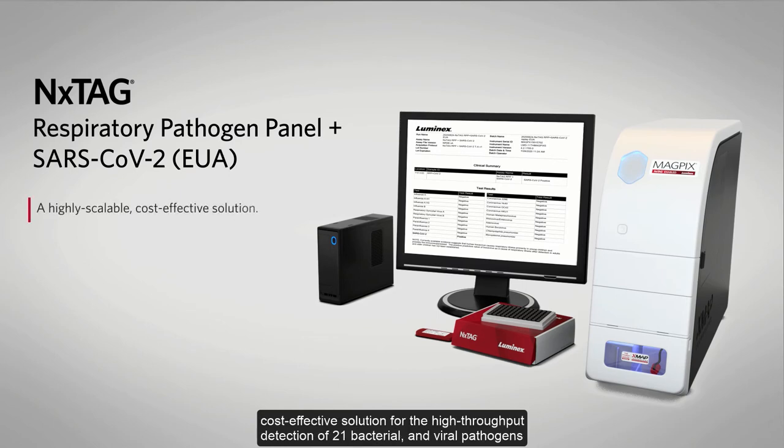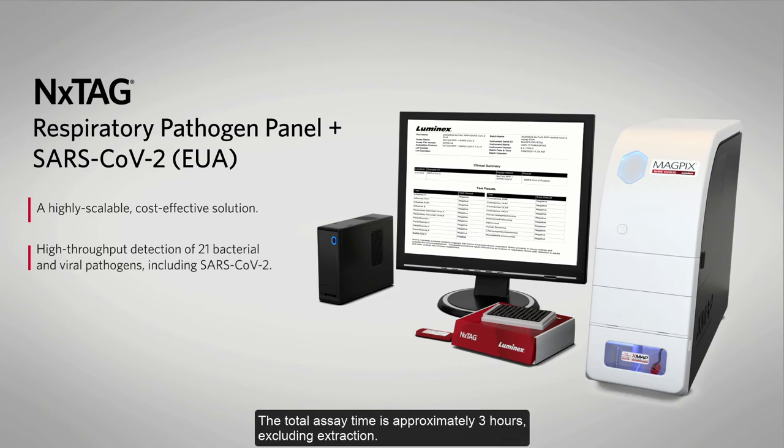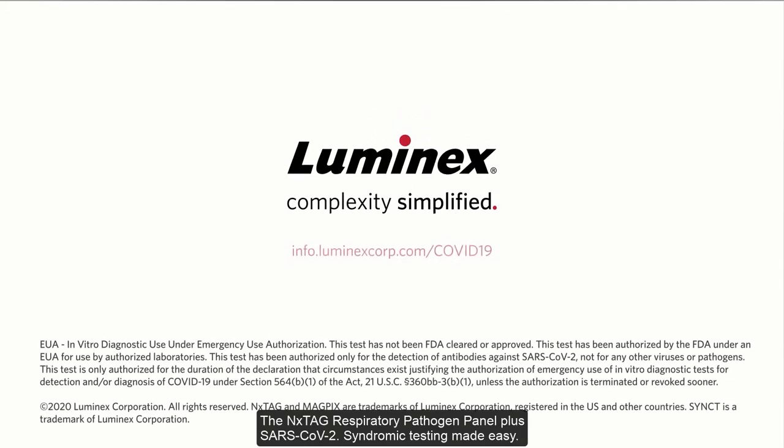The Nextag Respiratory Pathogen Panel plus SARS-CoV-2 is a cost-effective solution for the high-throughput detection of 21 bacterial and viral pathogens, including SARS-CoV-2. The total assay time is approximately three hours, excluding extraction — Nextag Respiratory Pathogen Panel plus SARS-CoV-2 testing made easy.